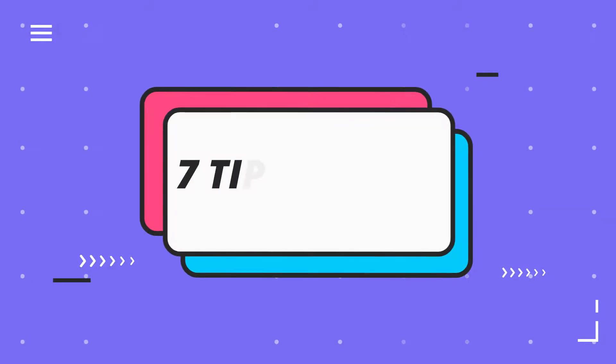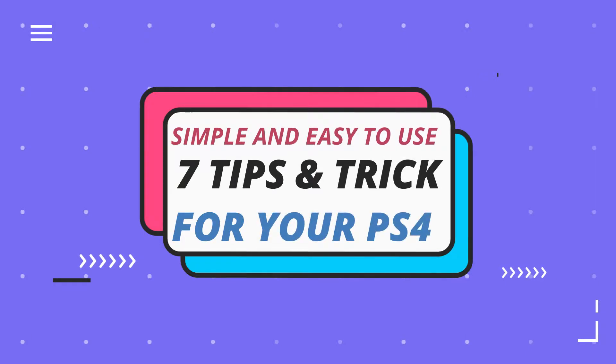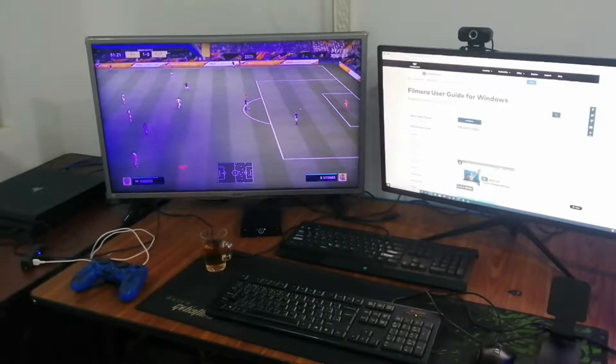Welcome back to another video. Today I'm going to share with you some PlayStation life hacks — simple tricks that I use pretty much every single day. Some of these you might already know and some you may not, but either way we're going to go ahead and get started with tip number one.